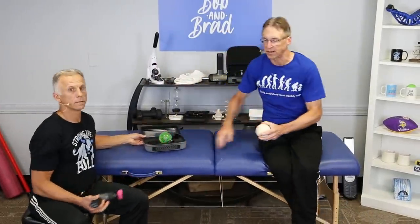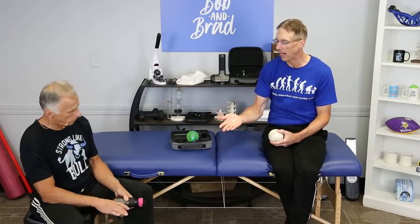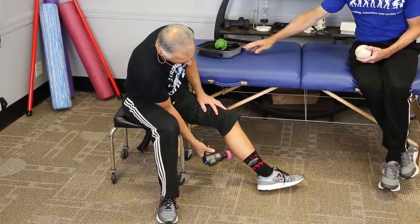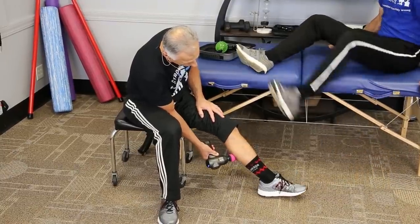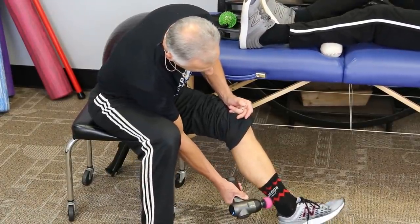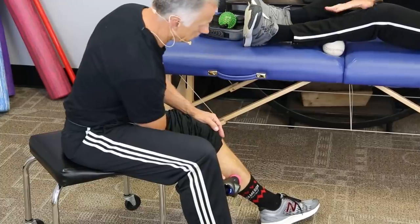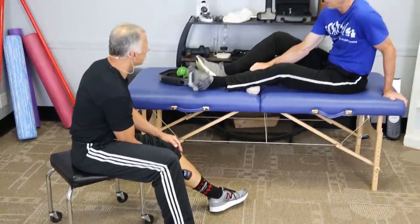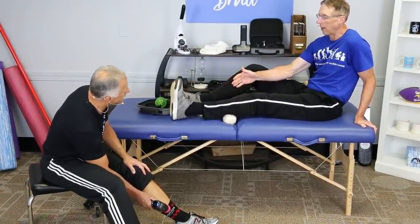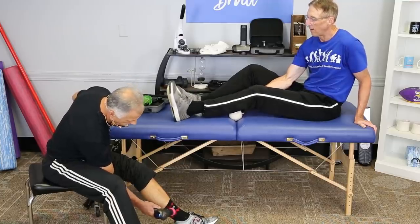Then the calf muscles — as alluded to, a study found the massage gun actually improved the range of motion of the calf. You can do your calf muscle like this — I'll put it on medium intensity and work it. You can do flossing very easily by flexing the ankle: dorsiflexion and plantarflexion at the same time while holding the ball in place. I also like to take the massage gun and work the foot all around as I'm working the calf.